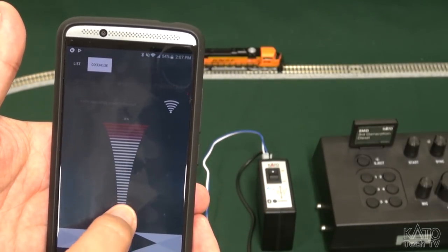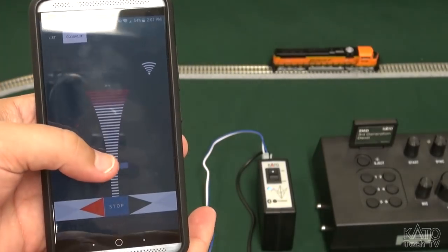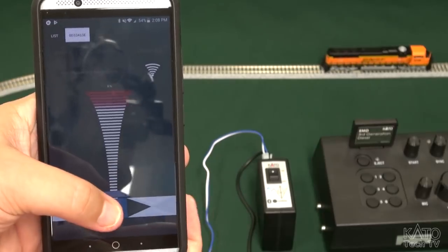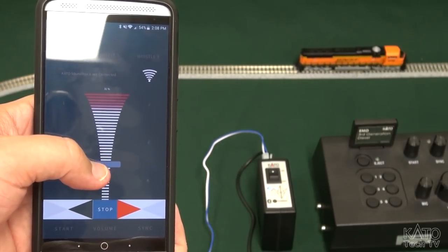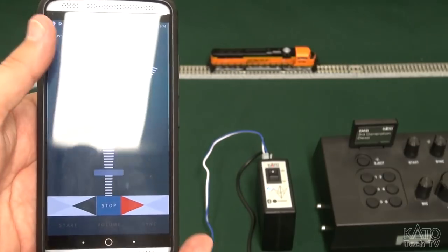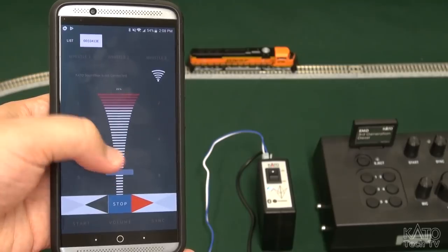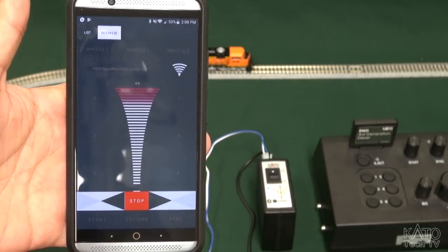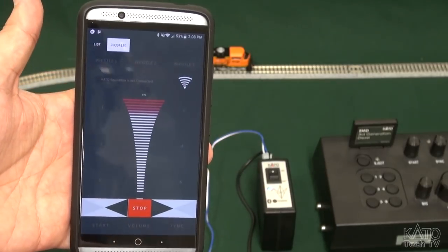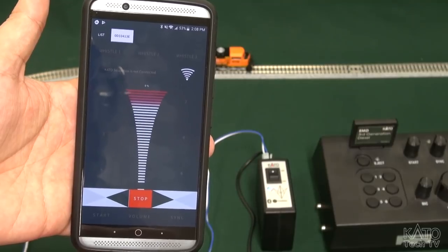Our light has turned blue which means we are connected. And now we have hands-free Bluetooth train operation through our smart device. Simple as that. Now this is fairly bare bones — you can see here you just have a throttle and direction, emergency stop. But it can actually do a whole lot more if you connect it to the sound box, so I'll show you how to do that next.